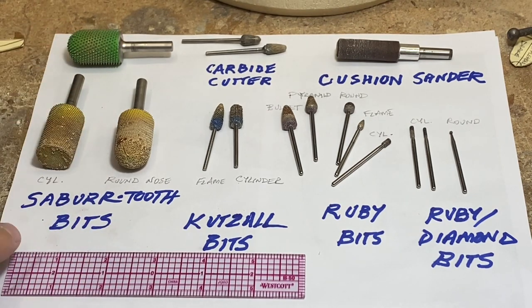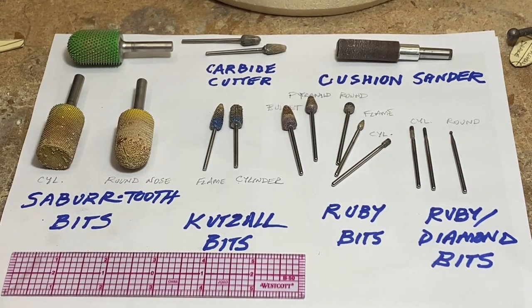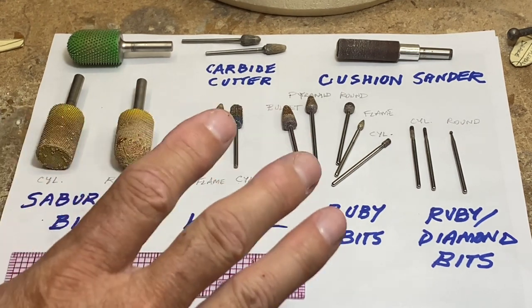For rough out I use saber-tooth bits. The yellow are the fine-tooth and the green is like a medium-tooth. I lean towards the fine-tooth — it goes a little slower but it gives me a little more control and it doesn't tear and snag as much as the green bits. These are three-quarter inch roughly in diameter.